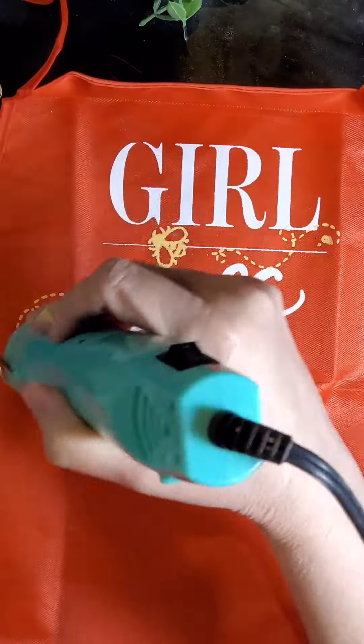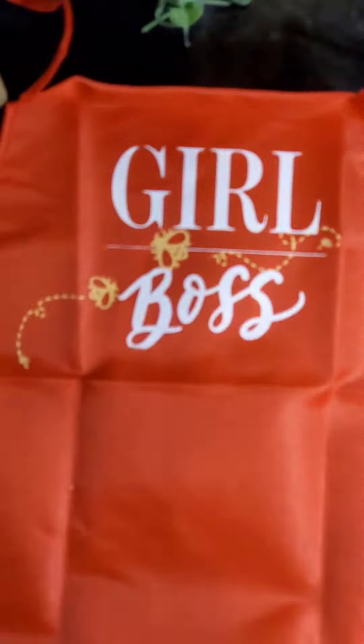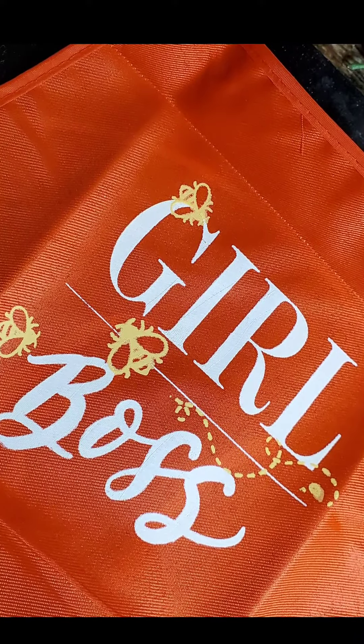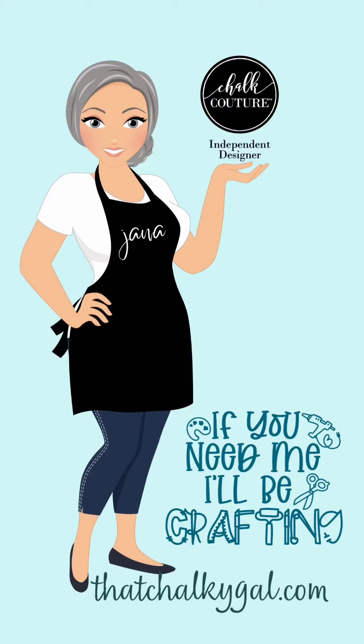I probably won't heat set this until the next day, because I want to make sure it's completely dry and I don't want to add a lot of heat to it. So this is what it turned out with. Thanks so much for watching — be sure to like and follow That Chalky Gal on all social media. Have a good day.